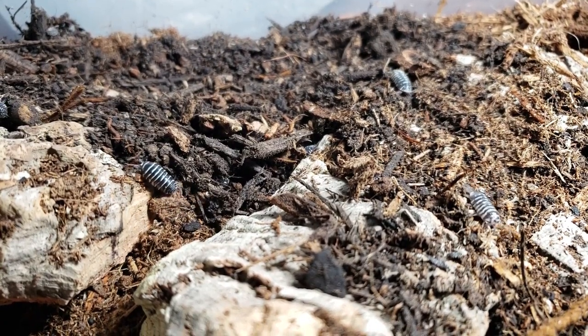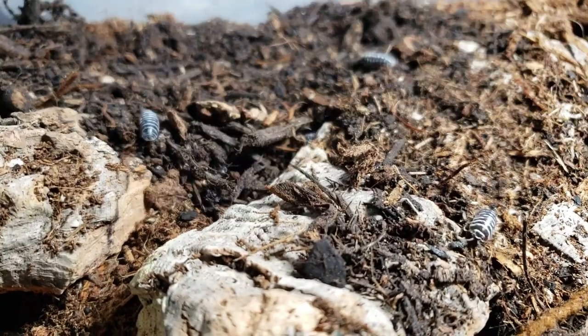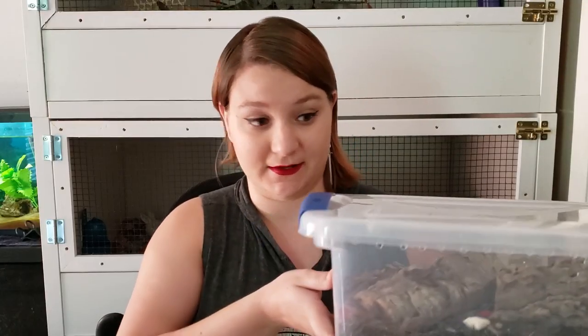Many people use them in their bioactive setups or in live-planted vivariums because they do a really great job of breaking down plant matter and other decaying things in the tank. However, more recently they have been growing in popularity as pets, as evidenced by this lovely sterilite plastic tub that I keep in my closet. The isopods that I got are zebra isopods, and their scientific name is Armadillidium maculatum.